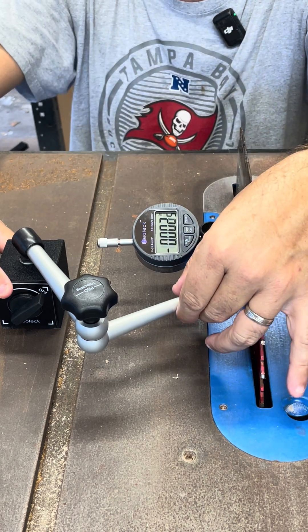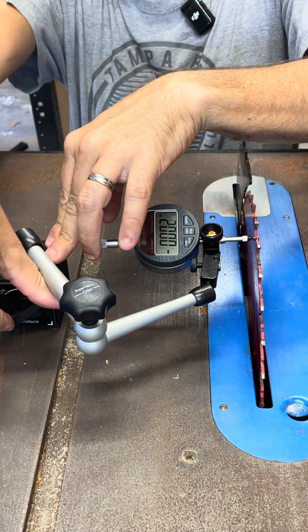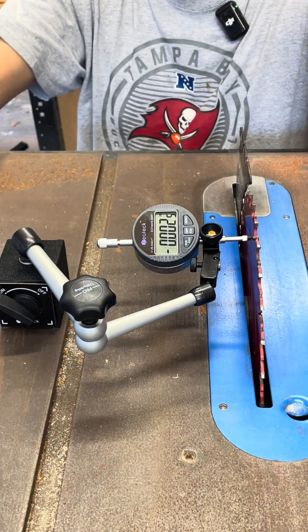I toggle it to off and I can pick the base up. And then when I toggle it to on, it's locked down — I can't move it.